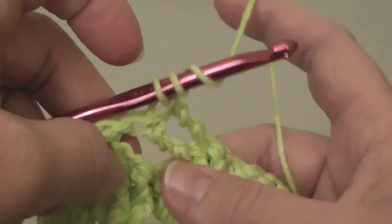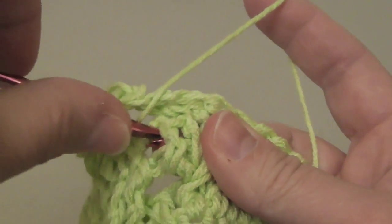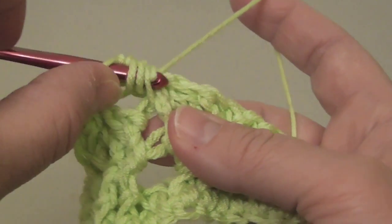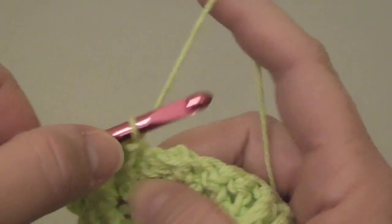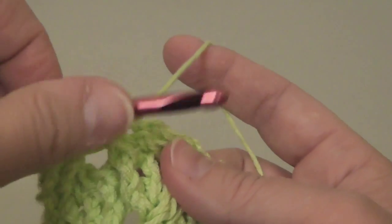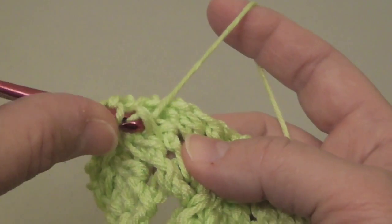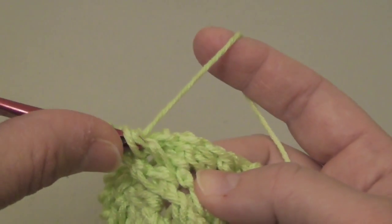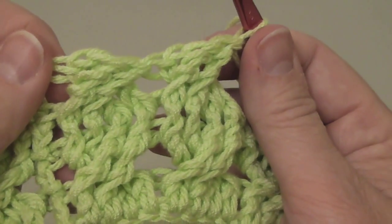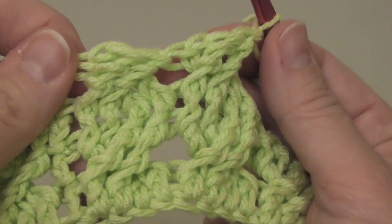Just for the record — for a treble stitch, you're going to wrap the needle twice, pull up a loop, wrap around again, pull it through two, wrap around, pull it through two, wrap around, pull it through two. Wrap it around twice again — we're going around the body of the stitch — wrap it around, pull it through two, wrap around, pull it through two, wrap around, pull it through two. And there you have your cable in the round. Take care, bye bye.